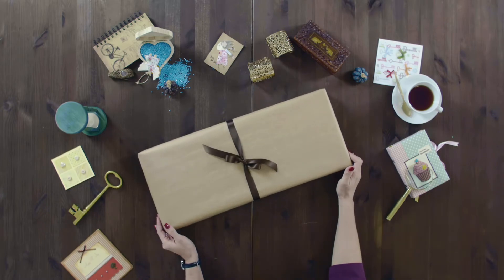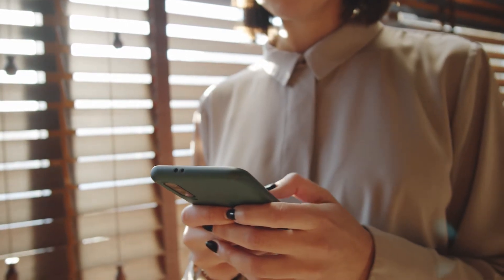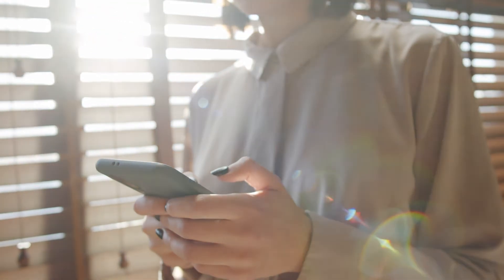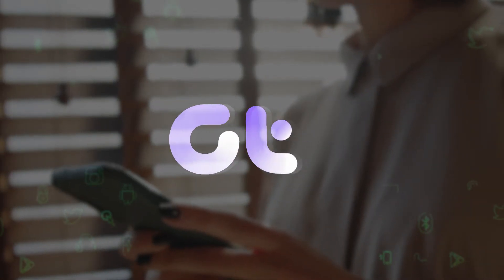Excited about unboxing your new Android phone? Wondering how to set it up? Well, you're in the right place. In this video, we'll walk you through the step-by-step process of setting up your Android phone.